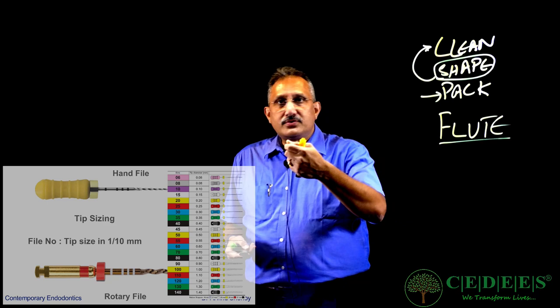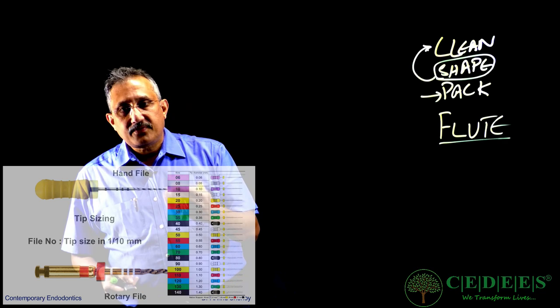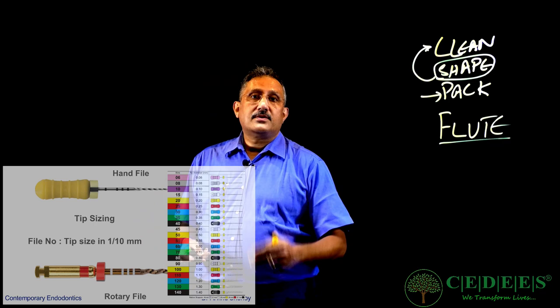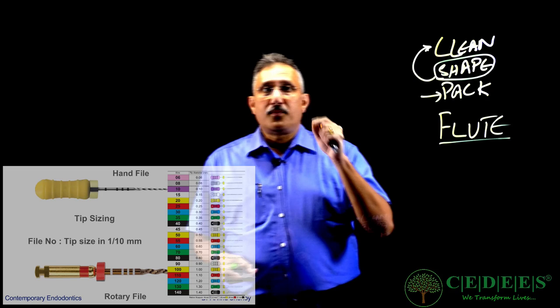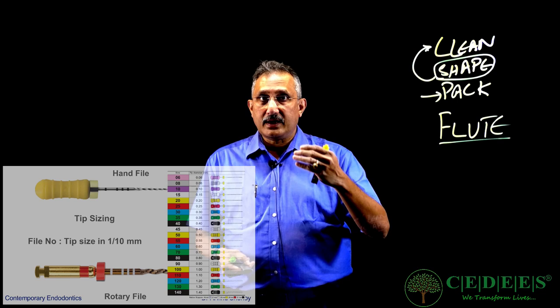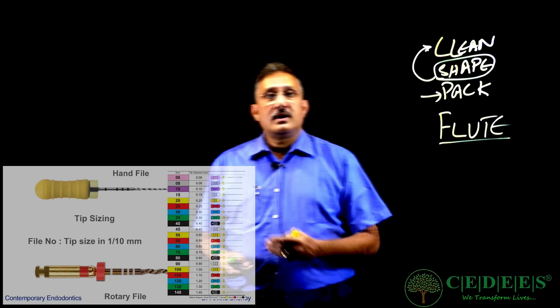How are these files numbered? These files are numbered starting from six. The first three files increase in sizes of two: from 6 to 8 to 10. Then from 15 to 60, they increase in increments of five, and from there onwards they increase in increments of ten up to 140. What does the size mean? If a file is size 15, it means at the tip the diameter is 0.15 millimeters — so the tip diameter in tenths of a millimeter is the file size. Size 25 means 0.25 millimeters.